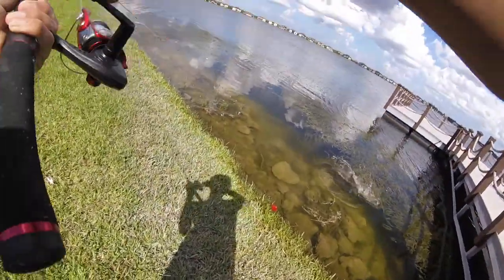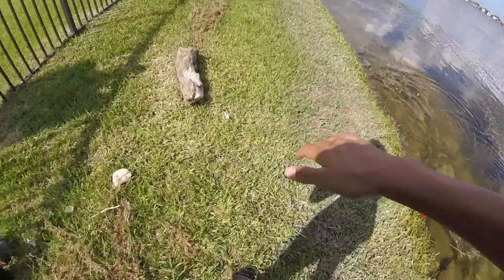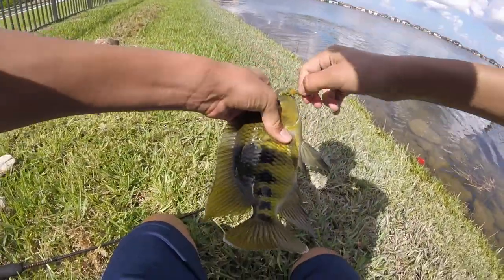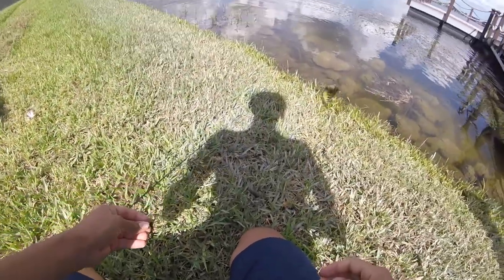Got him — oh, that was sick! Another fish on the punch rig. And there he goes.